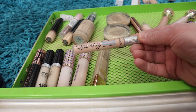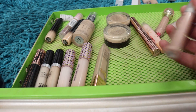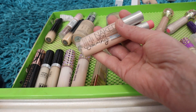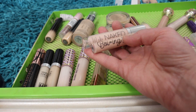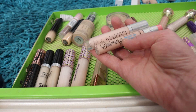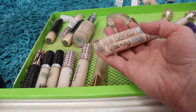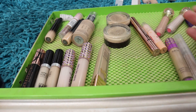I absolutely adore the new Boi-ing Bright On concealer from Benefit. It could be a little bit brighter — the Benefit is a little bit darker than the Urban Decay — but that thin brightening consistency is what it has and it looks really pretty underneath the eyes. It just could be a little lighter, but I can get away with it, so I'll keep the Benefit one.